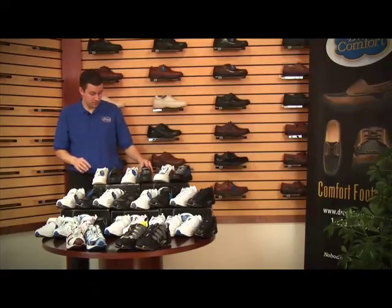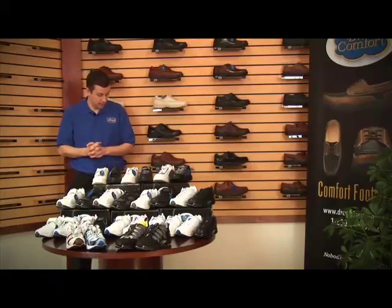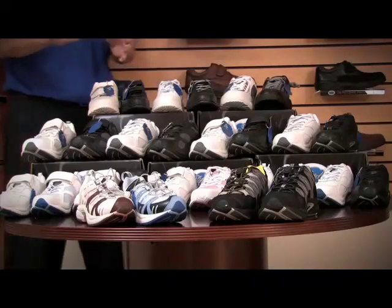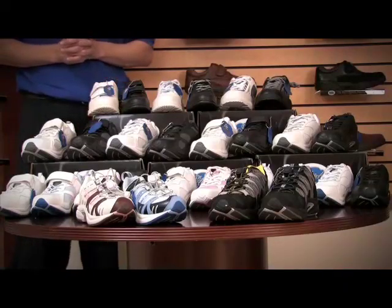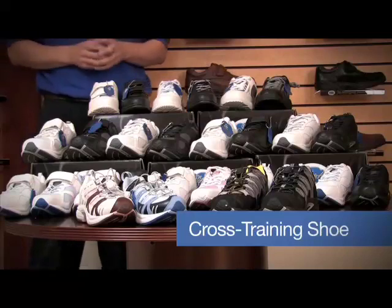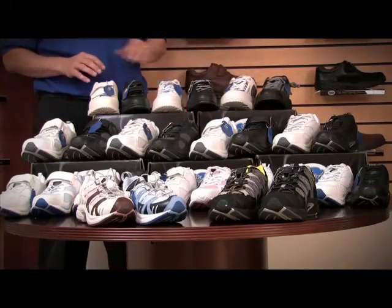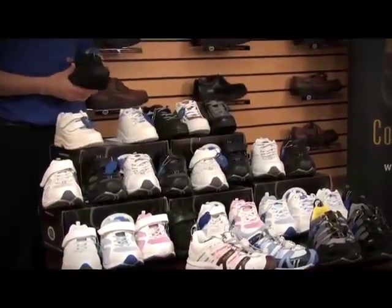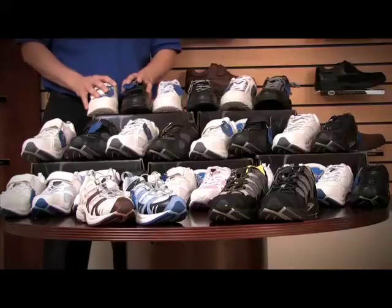These are all high performance shoes for active individuals — very supportive. The first three rows are more of a cross-training feature, where patients can do a lot more athletic activities. The ones on the top row, the Comfort Plus, Walk and Move, have the standard sole that you'd find on most of our other shoes, but still a very nice, comfortable, supportive shoe.